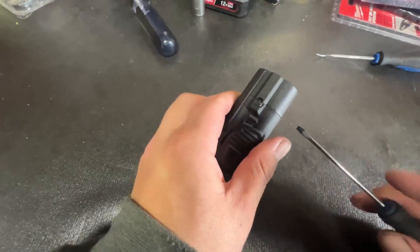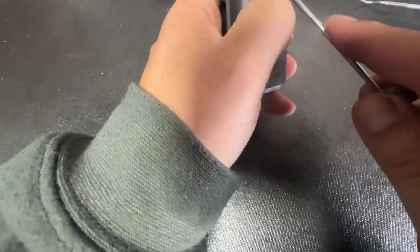I don't recommend you guys take it apart because this might not be the highest quality plastic, so it might not go back together the same way. But we're doing this in the name of science and learning, so if you guys learn a little bit and I do too, it's well worth it.